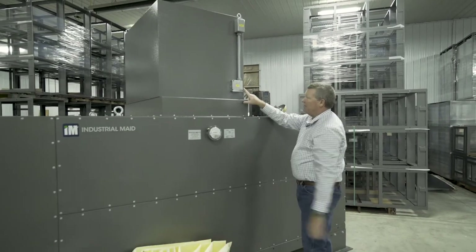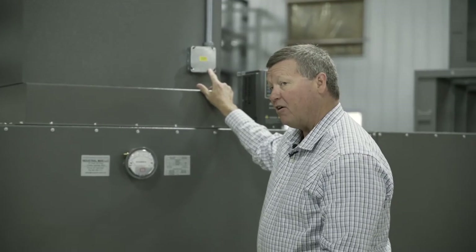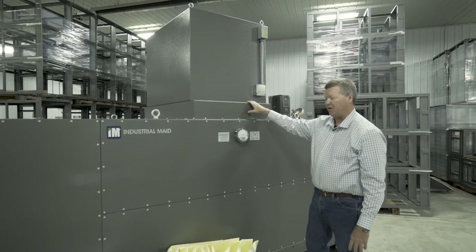It has a very nice safety feature — this is our thermal switch. It's set at 180 degrees. If you ever had a thermal or fire event, it would immediately shut the motor blower off. It won't allow you to restart it until it's cooled down below 130 degrees Fahrenheit.